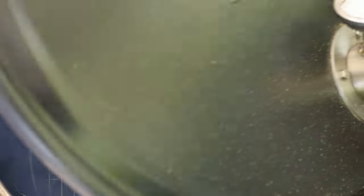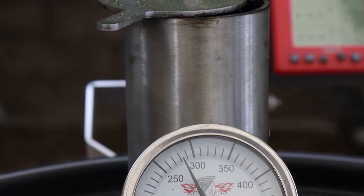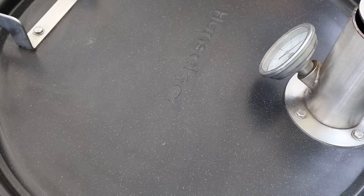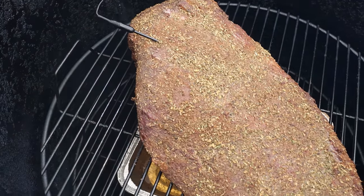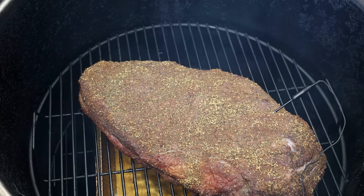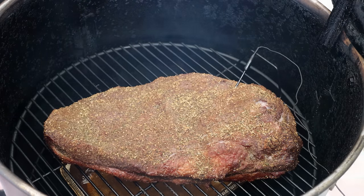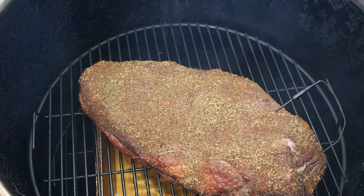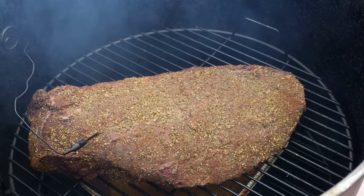Let's get closed up, get smoking, and we'll come back in an hour to see if we need to spritz. At the one hour mark, let me tell you — that olive wood, I don't get to smoke with it often, but the aroma coming off this is fantastic. I've used it on beef before and on chicken, but on beef it is amazing. The brisket is looking fantastic with those herbs on there, but it's looking a little dry on top so I'm going to give it a spritz with plain water.